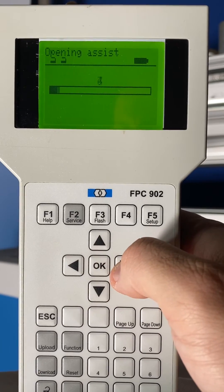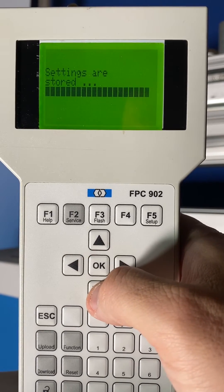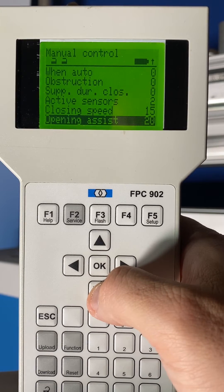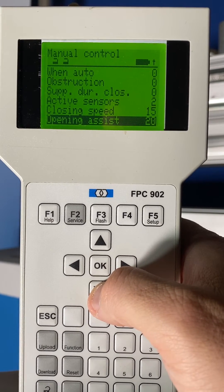Select it and turn the Opening Assist on. I usually start around 20. Once you set it, test your door — push it open manually to see how easy it is. Moving the number up will make it easier; moving the number down will decrease the opening assist.